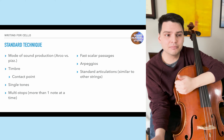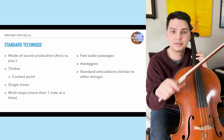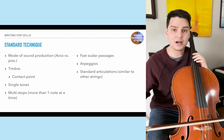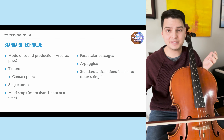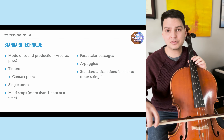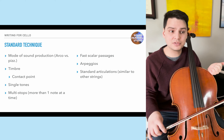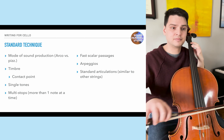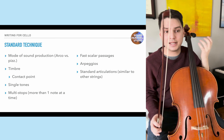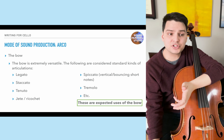In terms of standard techniques, we talk about mode of sound production — you can either use the bow or you can pluck. Timbre is affected by contact point, which is basically where the bow is on the string: close to the bridge, over the fingerboard, or in the default middle position. These all affect timbre. We can play single tones, multi-stops, fast scalar passages, or arpeggios, with standard articulations similar to other strings.